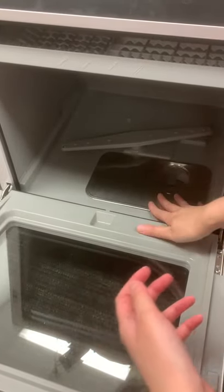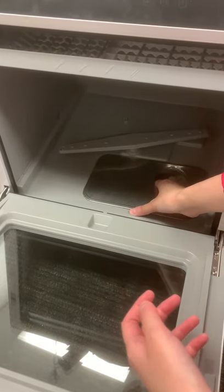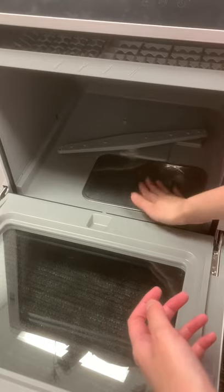You might just need to bend it a little bit by yourself, and it just fits perfectly.